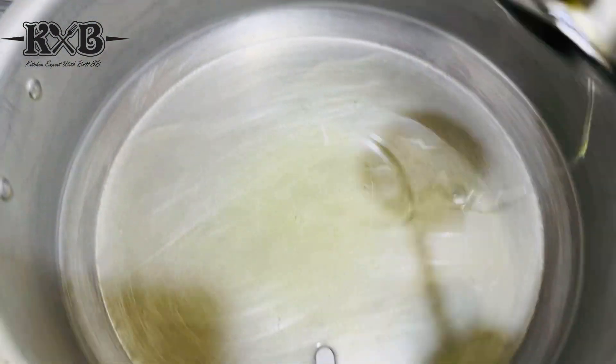Inshallah, our white chicken curry will be ready. We have added black pepper — if you like it, you can add it. Now I'm going to add a little bit of the powder. You can add a little bit of the powder.